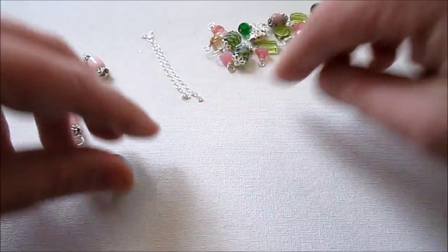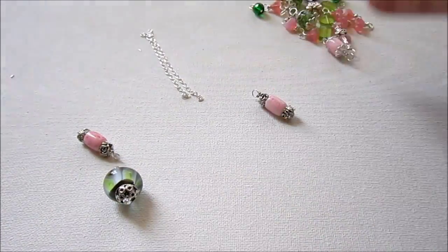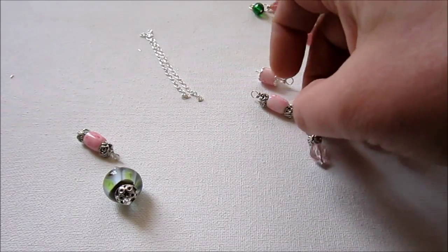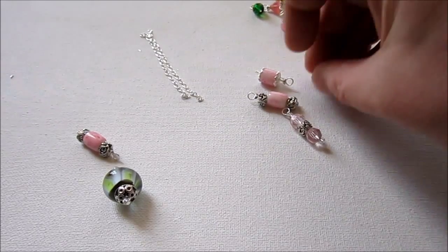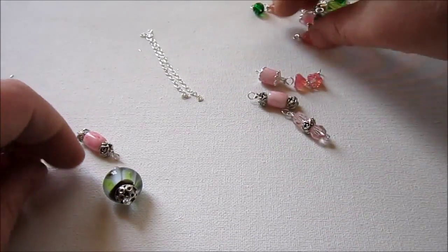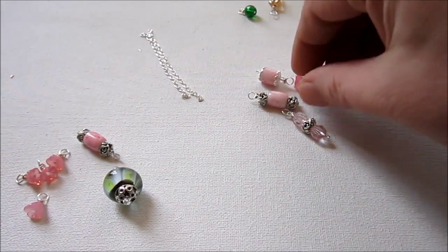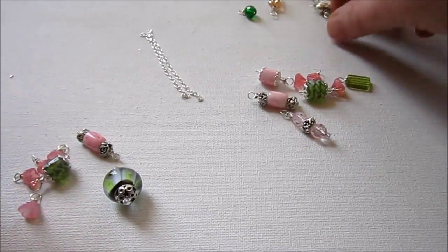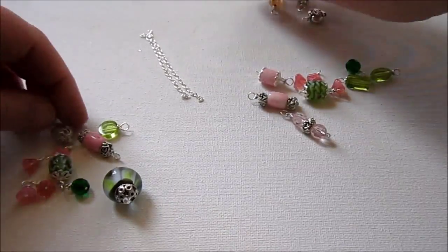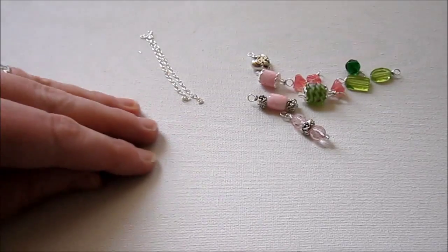These don't need to be symmetrical, but you probably don't want all the same bead. I have several of these little flower beads, so I'll kind of split them up between each side. I'll make sure I get some green on each side and some pink on each side, kind of split evenly. Alright, so I have a general idea of what I'm doing here.